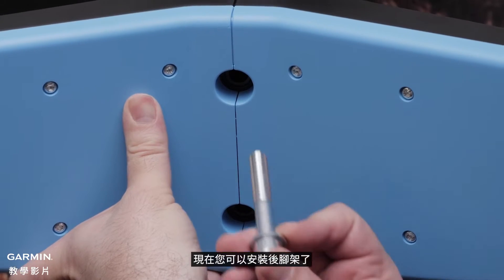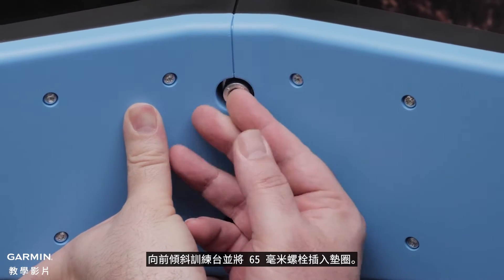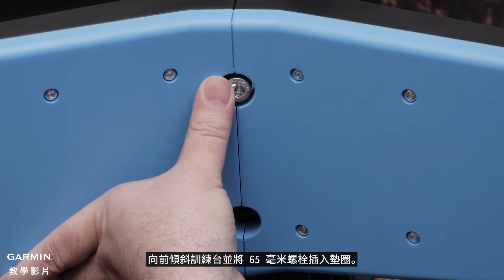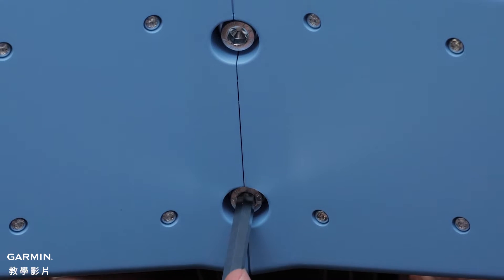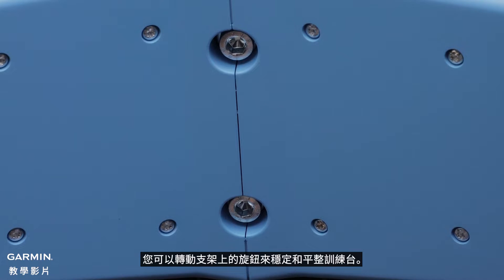Now you can install the back legs. Tilt the trainer forward and insert the 65mm bolts through the washers. Install the bolts in the holes in the legs using the 8mm hex key. Once the legs are installed, you can turn the knobs on the legs to stabilize and level the trainer.